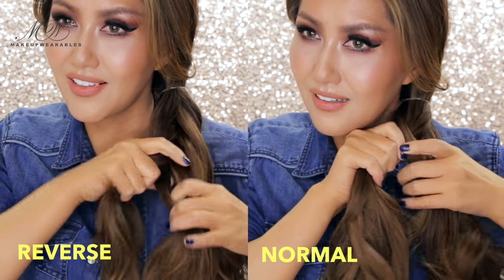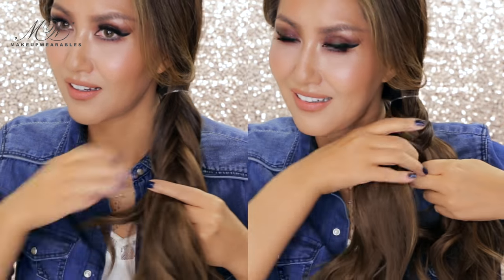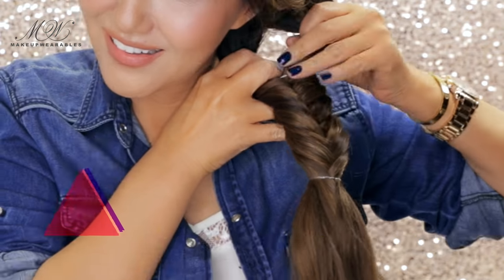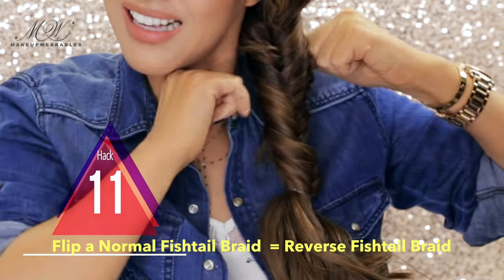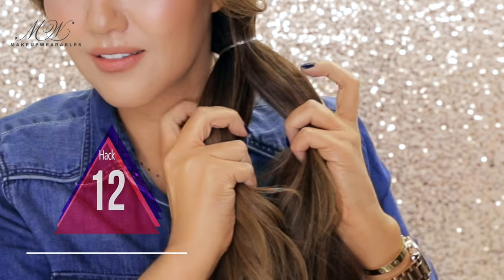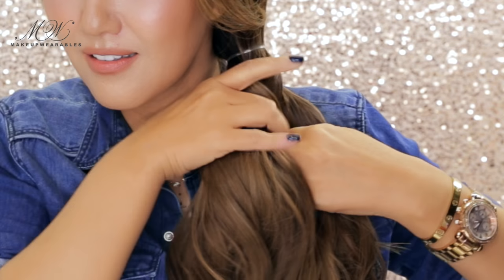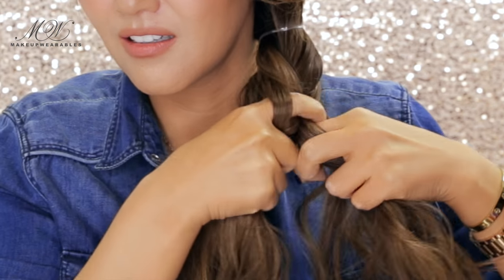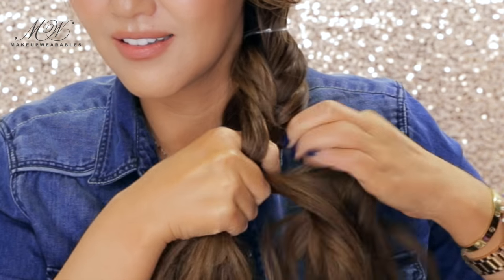There's a tutorial for fishtail braids and a reverse fishtail braid, but you only need to learn one way — all you need to do to get a reverse fishtail braid look is to flip it inside out like this. If you can't figure out how to do a fishtail braid no matter what you do, here's a hack: split your hair into two sections, then insert your index finger to the sides so you can grab the opposite strand and repeat. Poke your fingers through the sides, grab the opposite strand, and done.